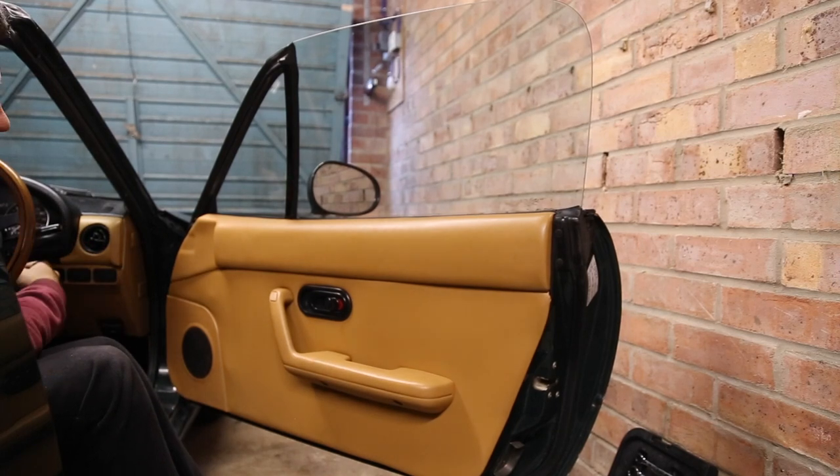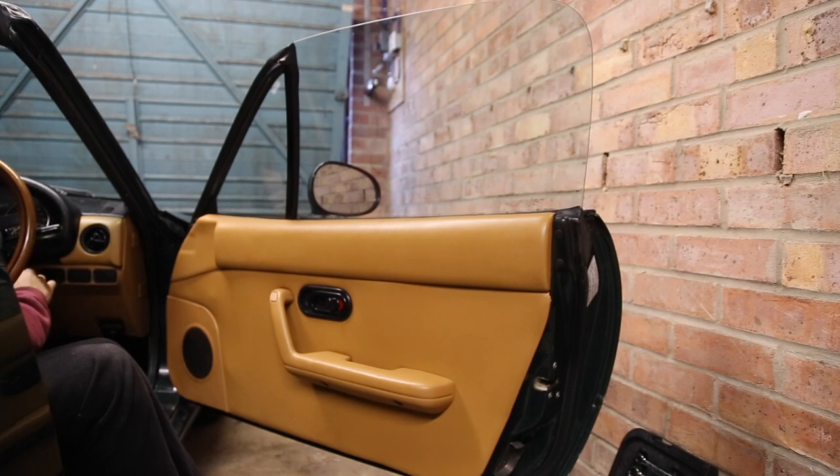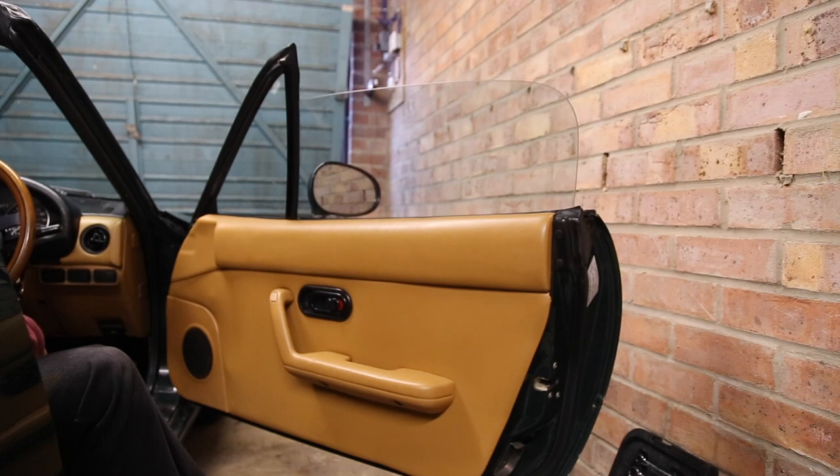Hi guys, today we're going to be changing the window regulator on my '92 MX5. To give you an idea of why this is required, this is the window at the moment — I'm not even confident to go any lower than that because it might not go back up again.